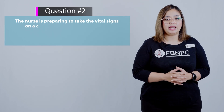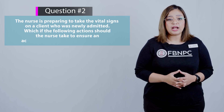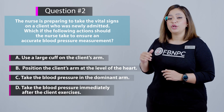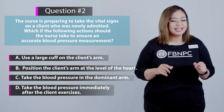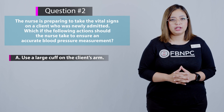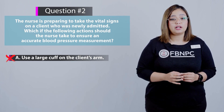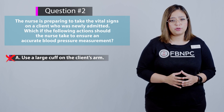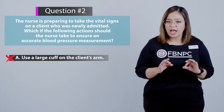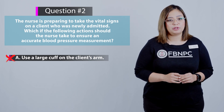Next question: the nurse is preparing to take vital signs on a newly admitted client. Which action should the nurse take to ensure an accurate blood pressure measurement? Option A — use a large cuff on the client's arm — is incorrect. You must select a cuff appropriate to the size of the client. The cuff should be snug but not tight, and the cuff bladder should encircle at least 80% of the client's arm. Option B — position the client's arm at the level of the heart — is the correct answer, as this reduces the risk of inaccurate measurements.